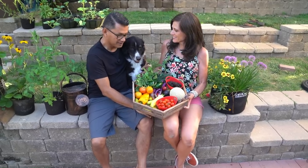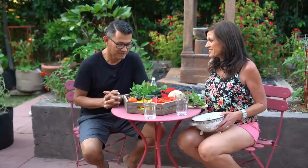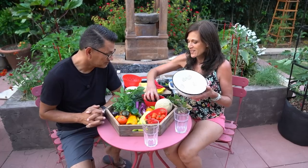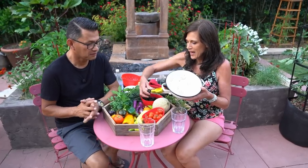That sounds really good. I think Mac's liking it too. We have worked hard out here harvesting our vegetables — now it's time to eat. But first we're going to make ourselves a refreshing blackberry strawberry spritzer.